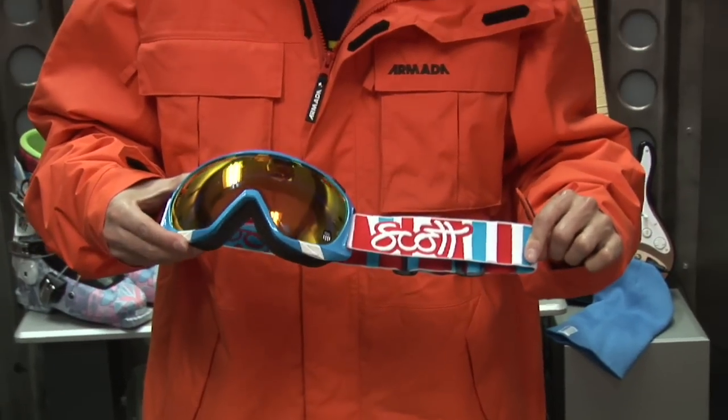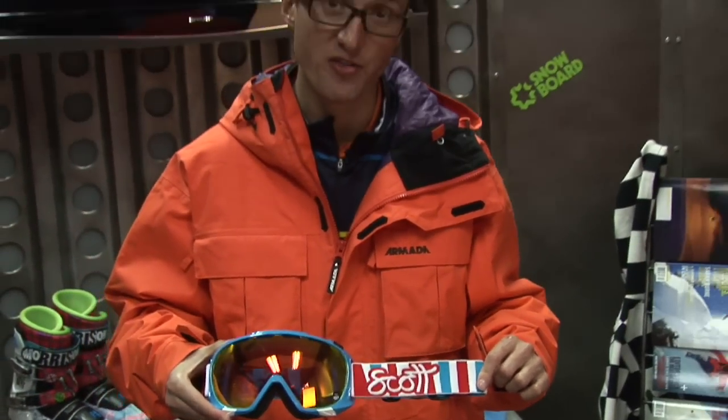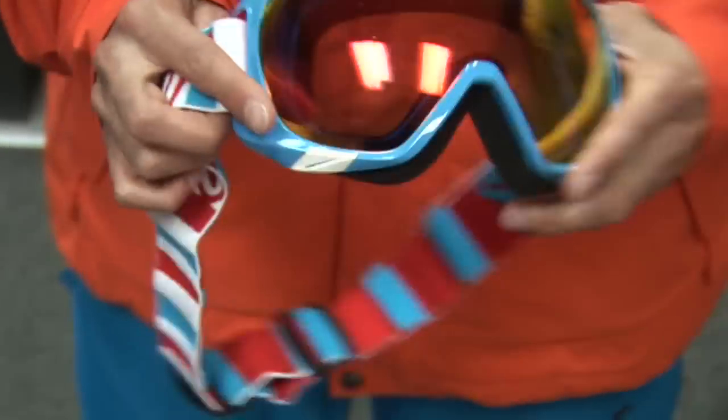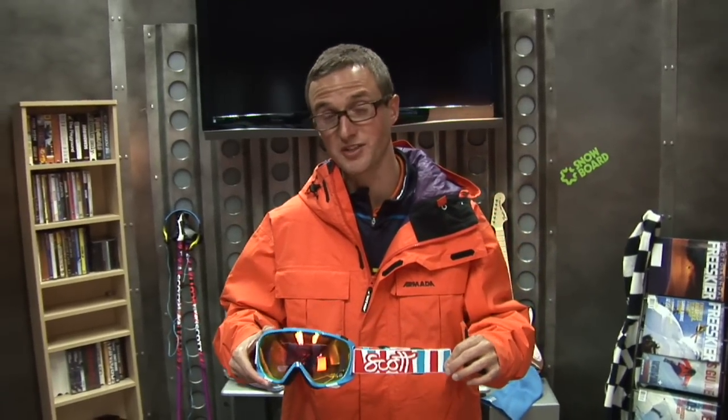Earlier this winter I was convinced to try out a new goggle from Scott called the Fix. Gave it a whirl and now I'm hooked. It's got great visibility, it never fogs up, I think the style is really good — it's kind of switching it up. Definitely check this one out. It's got triple density foam around it, fits really comfortably, and I've had it work in every single helmet I've ever tried.